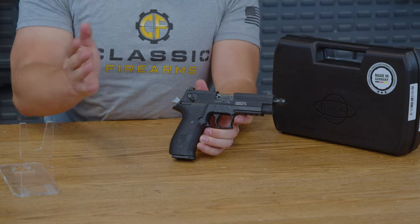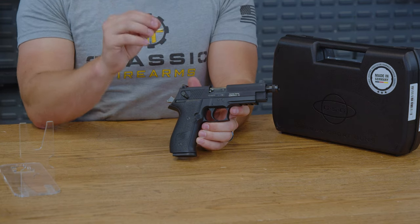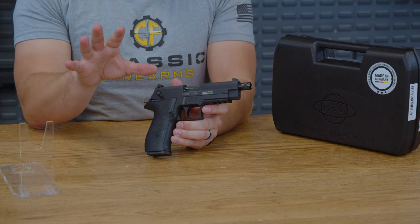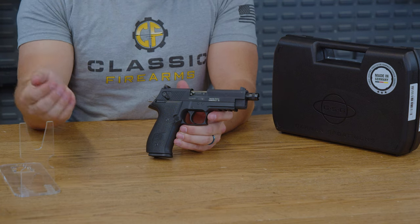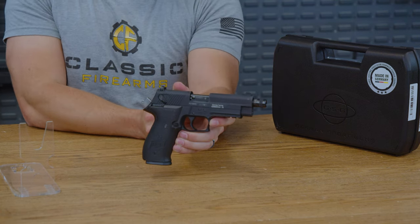In conclusion, the ATI CSG Firefly is the ultimate rimfire fun machine. It's affordable, lightweight, surprisingly accurate, and is bound to put a smile on any shooter's face, especially if they're newer to the gun world. If you're ready to experience the fun of shooting at the range without breaking the bank, this has got to be something on your short list.